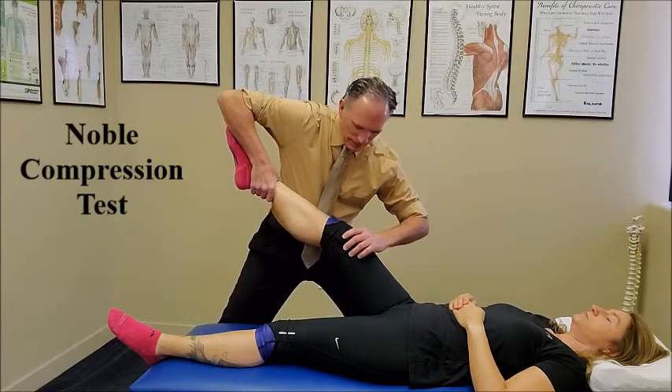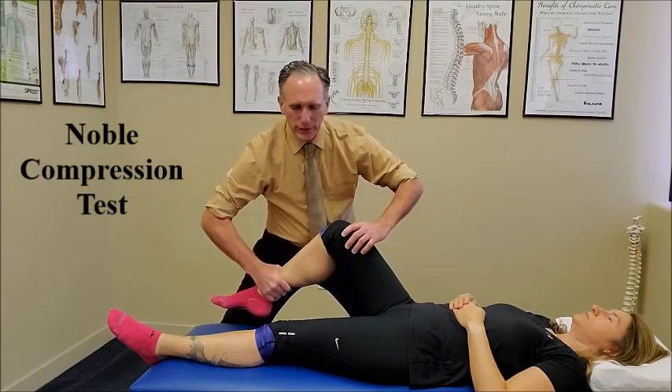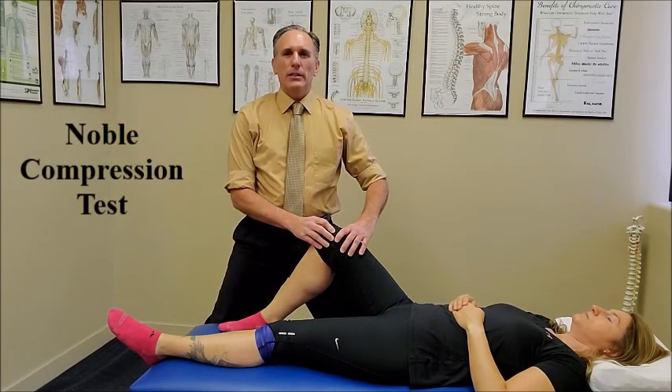If the patient feels pain at the lateral epicondyle at 30 degrees of flexion, the test is positive and it indicates iliotibial band syndrome.